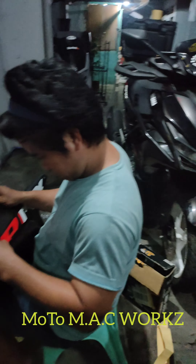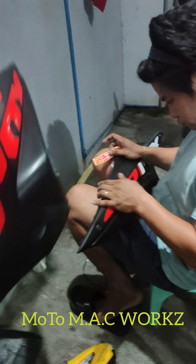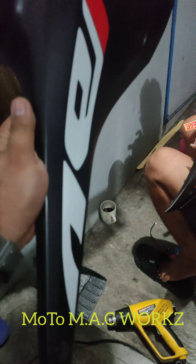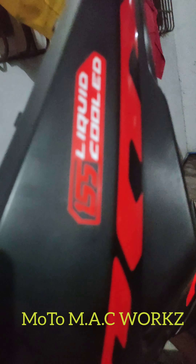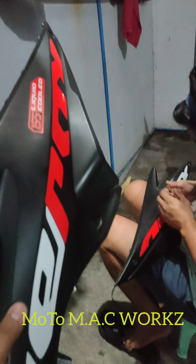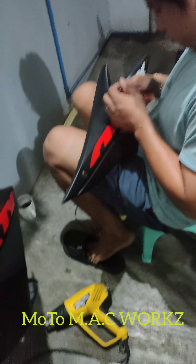Okay, boss, madam, OT mode na naman kami. Nagpalit kami ng Arox na reflectorized sticker. Ayan, nakabit na yun, yung isa.